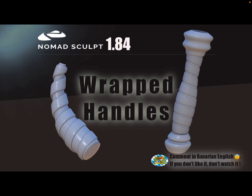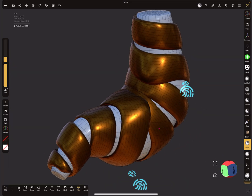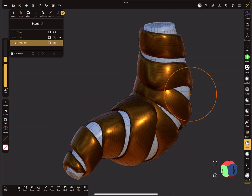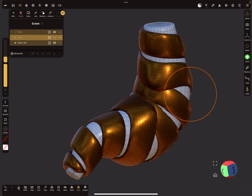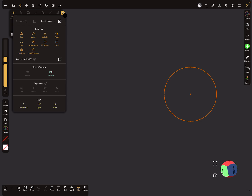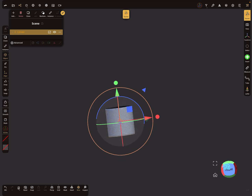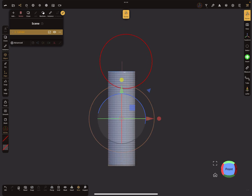Hello, Nomad Sculpt. This video is about wrapped handles — how to wrap bands around objects. Let's start. I'll delete everything first for the basic workflow, then add a cylinder and scale it a little bit.